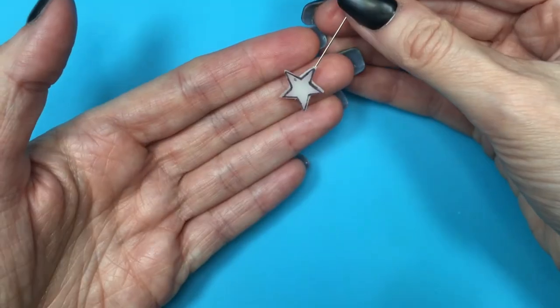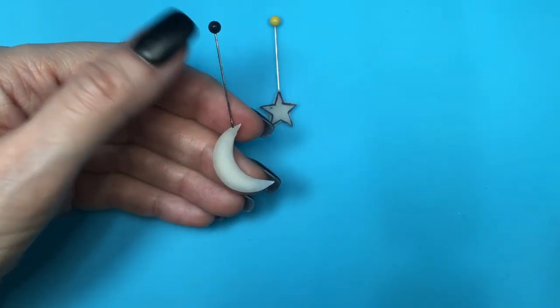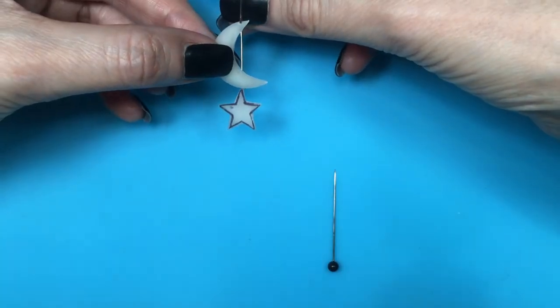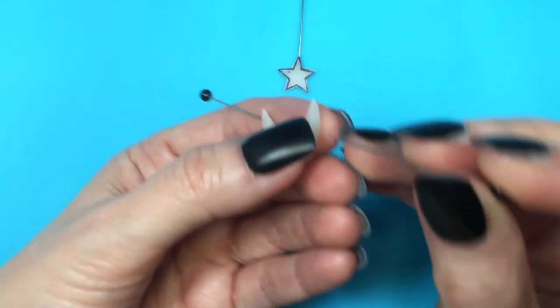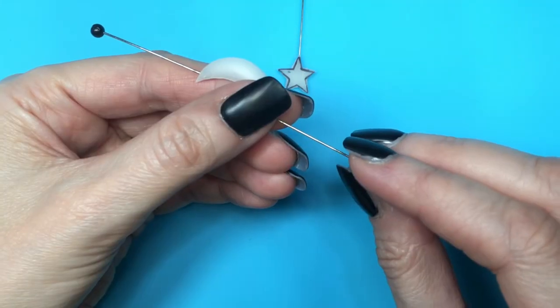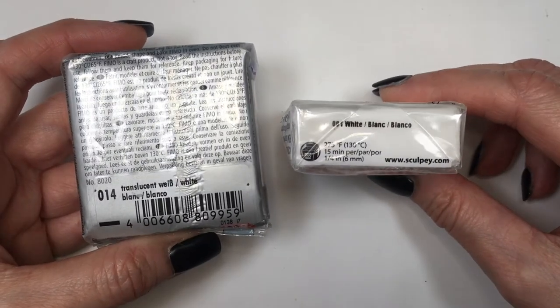If you're working with polymer clay, same as before — either make the hole or place standard pins and then bake them. For the moon that's going to have the star hanging from it, I'm placing my other pin. Now I have two moons — one with two pins, the other with one — and a star with one pin. I'm going to wait for this to dry; if you're working with polymer clay, this is when you bake it.